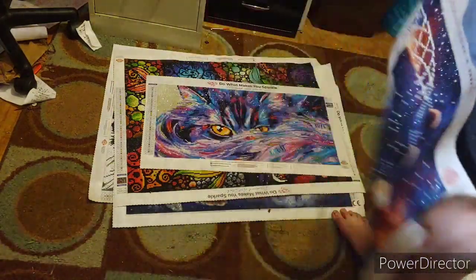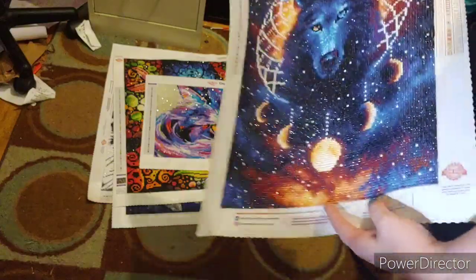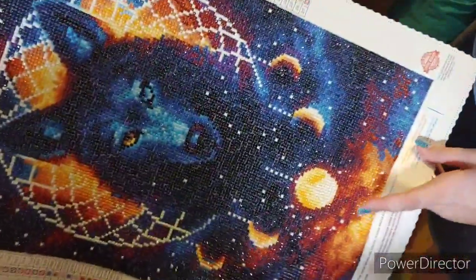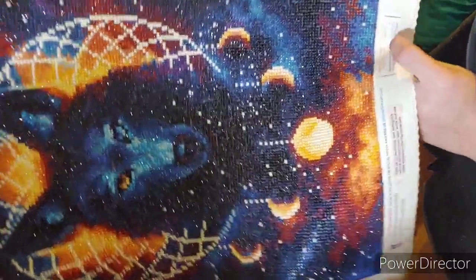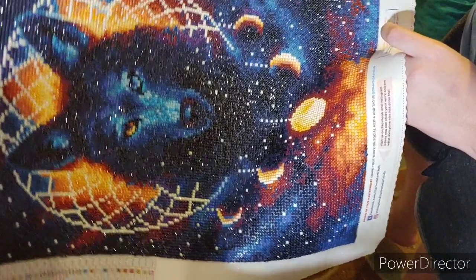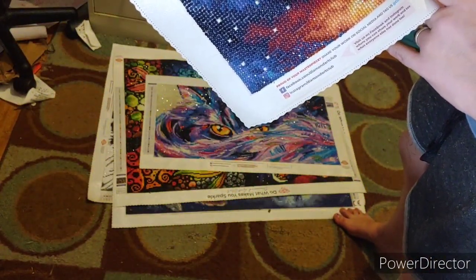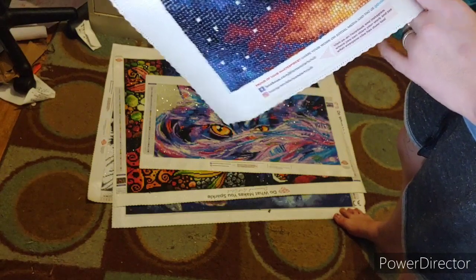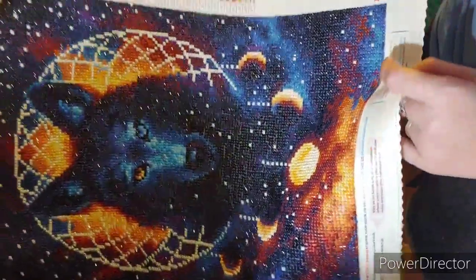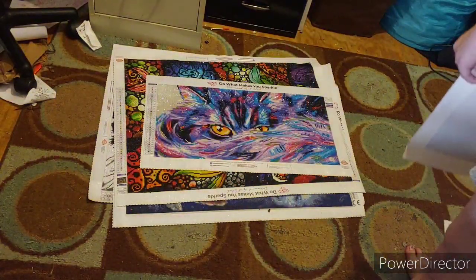This was my third Diamond Art Club that I ever did. This is by JoJo's Art. It's a 30 by 42. It's 'Dreamcatcher Wolf.' It has 27 colors and it's gorgeous. I love how it turned out.